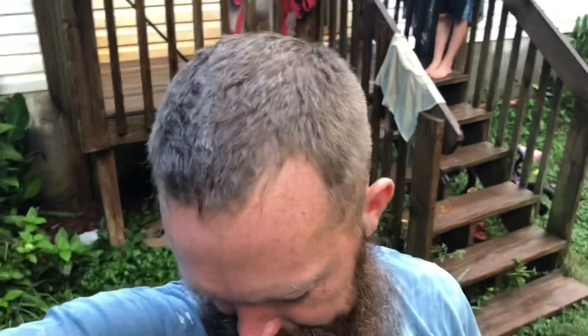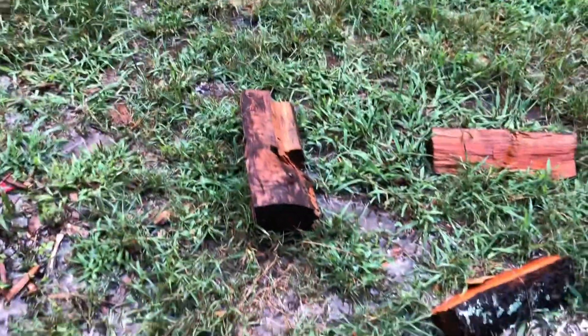If the bushcraft guys are to be believed, this is impossible without batoning — and I think that's stupid. All I'm about to do is split this wet wood into small pieces and start a fire. What I don't get about batoning: you're just splitting wood. Why do you have to baton to split wood? Why can't you split wood with an axe? If you want to take big pieces and cut them down to get the dry pieces out of the middle, that's splitting wood — why do it with a knife instead of an axe?